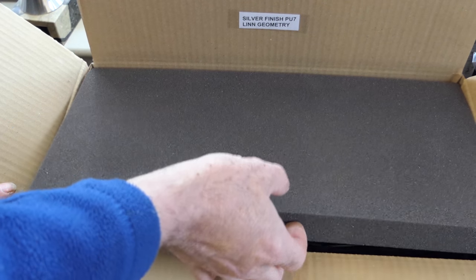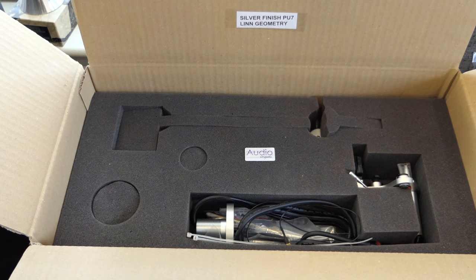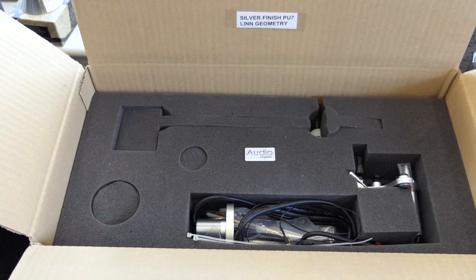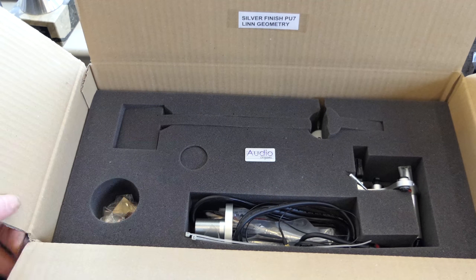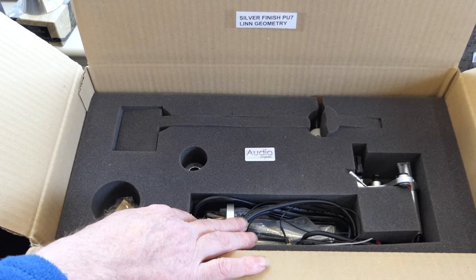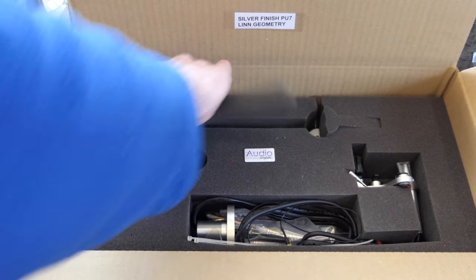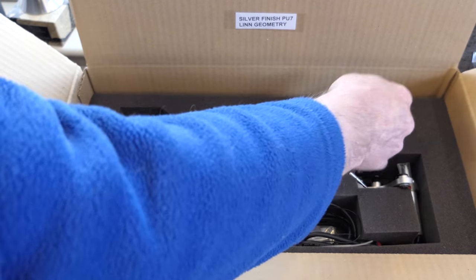Lift your foam off carefully and inside the box you've got all your components. There are some hidden sections as well — underneath these you might find various components or little extras. Under one section you've got your rear weight. We're ready to take the arm out, removing the foam first, then carefully removing both parts: the wand and the base section.